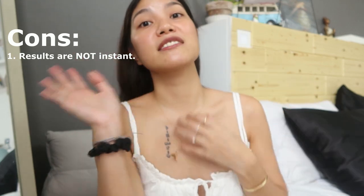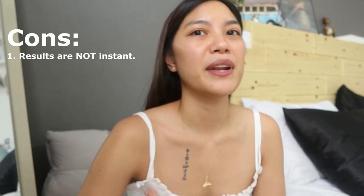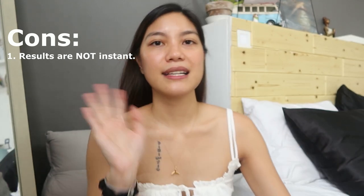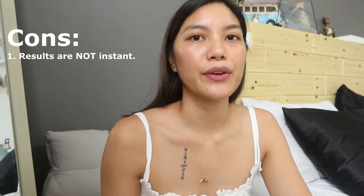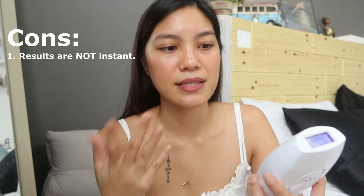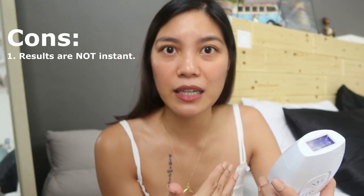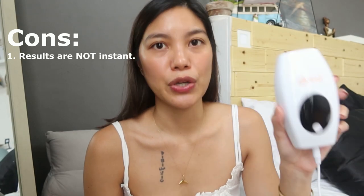I'll give it more time — I need four more sessions to complete the first month. Maybe they'll be gone after that. The key is you really have to be consistent. If you want instant results, go to a clinic, though even that isn't instant — it's just faster. But this doesn't bother me much since it's at home and affordable. Do not expect instant results.